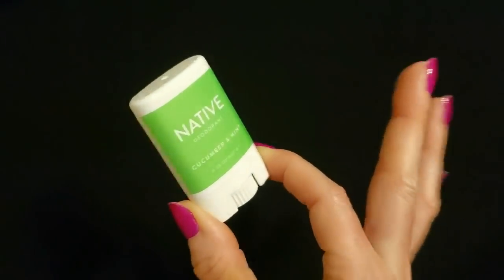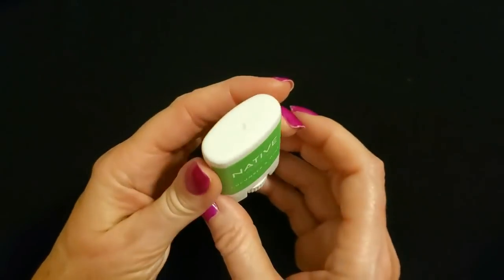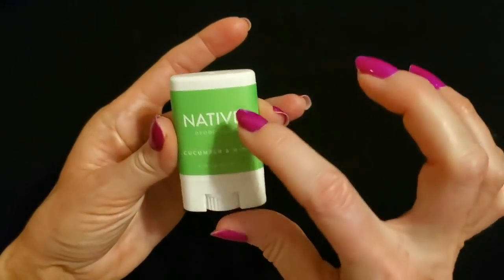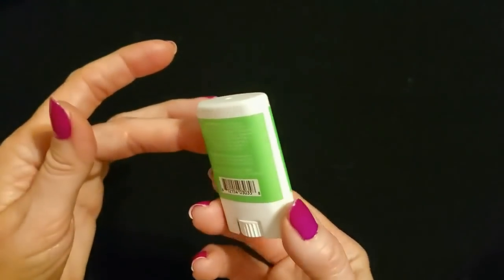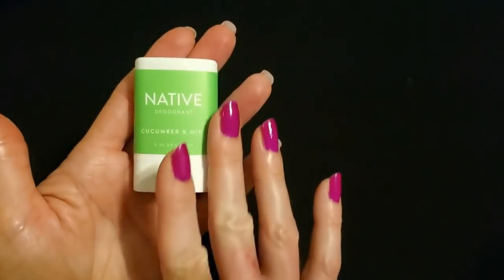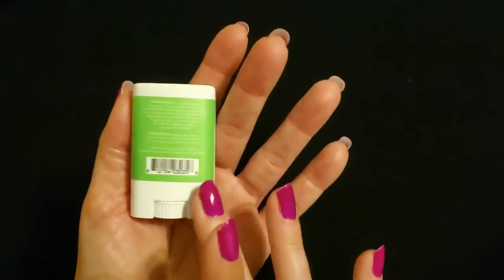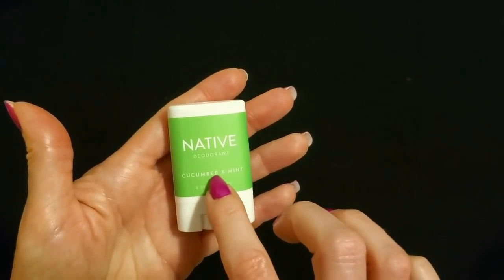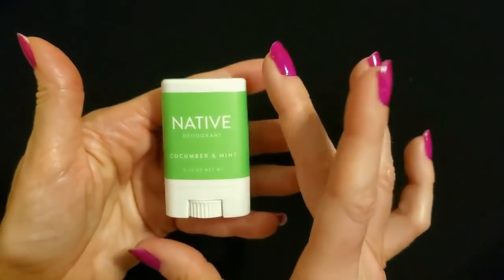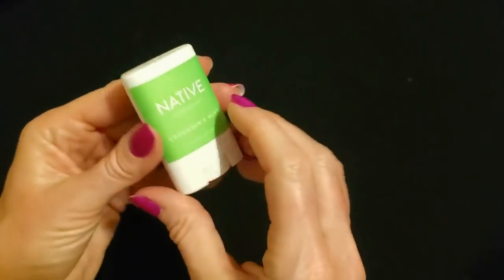Oh my gosh — I found another Native deodorant. Is this not just the cutest? I think this is my favorite thing. This is Cucumber and Mint deodorant from Native, and it's so tiny. It's this little ribbed thing. This is only 0.35 ounces net weight. It is absolutely just the most precious little thing — it almost looks like it's the same size as mini brand toys, but it's real. It's Cucumber and Mint. We had one in the last video too but I think it was a different scent. I had to get the Native deodorant. It's so stinking cute — no pun intended!